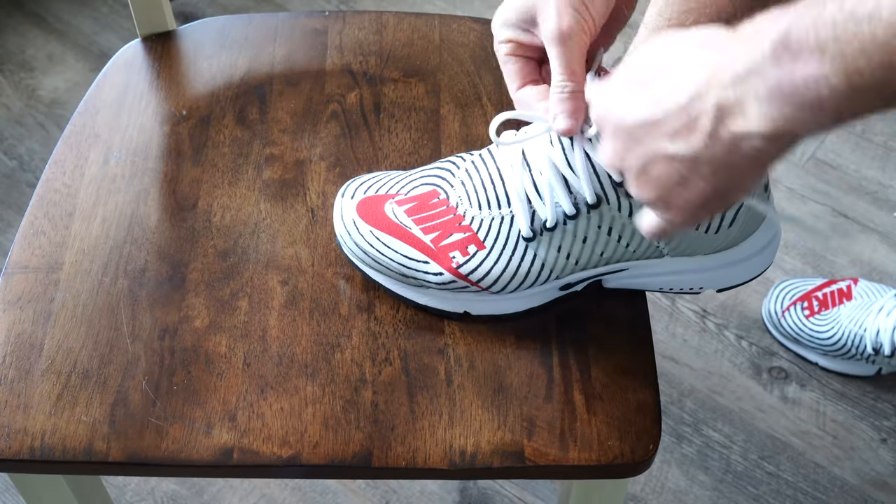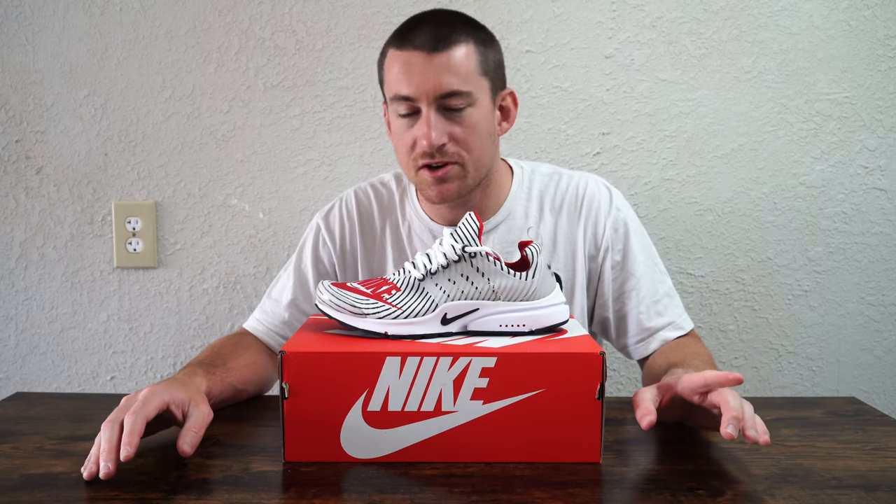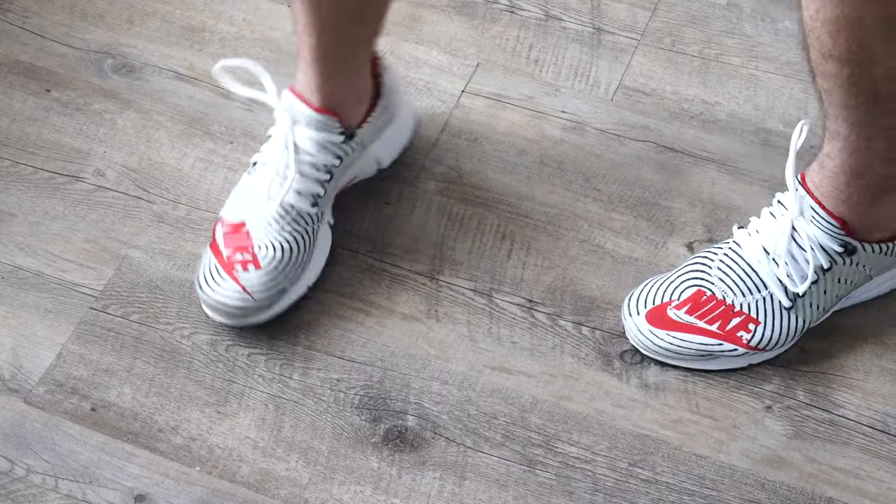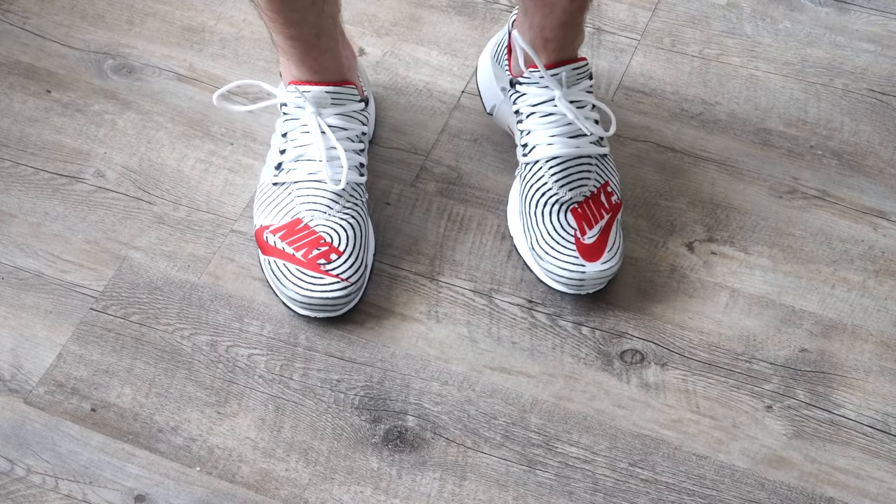I wore this without a sock and the good news is it works because of the mesh upper. One thing I noticed compared to other sneakers when trying this on is the sizing. As you'll see putting my foot up on this chair, my toes are out towards the edge of the shoe, but at the top there's room. This is a size 11 — I recommend buying true to size, but I probably could have gotten away with a 10 and a half.